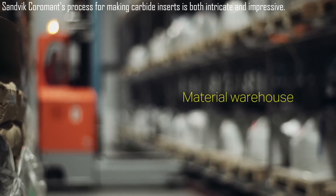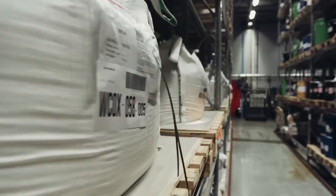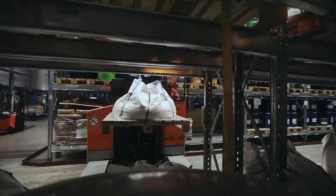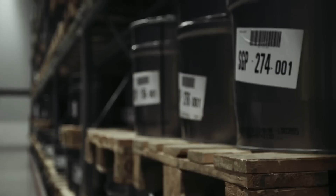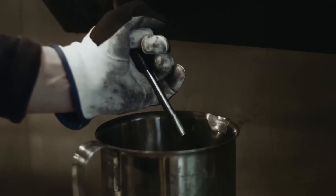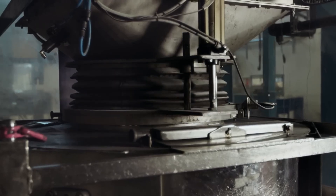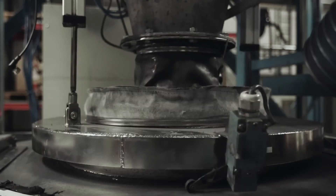In the material warehouse, raw tungsten carbide, cobalt, and other components are meticulously stored. Tungsten carbide is sourced from Sandvik's Austrian mine or recycled, with all ingredients rigorously tested for quality. At the weighline, raw materials like tungsten carbide, cobalt, and other ingredients are precisely measured and dispensed. Automated systems ensure accurate proportions, while some special ingredients are added manually, ensuring each batch meets exact specifications before milling.